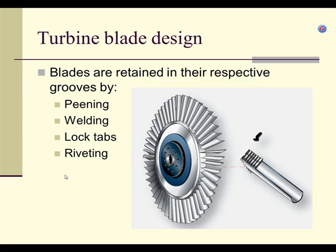A method that's not used much anymore is to weld the blade in place. The problem with welding is it doesn't allow movement of the parts, and the weld material itself heats up at a different rate than the base metal — so that's not used very often at all.